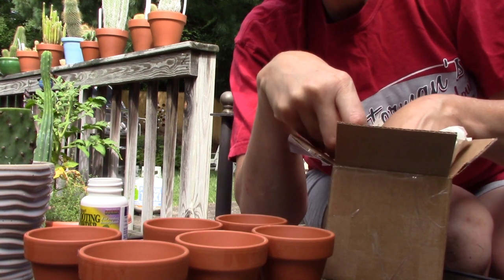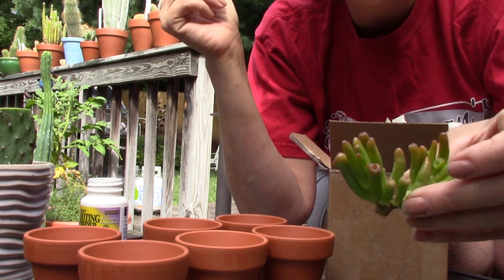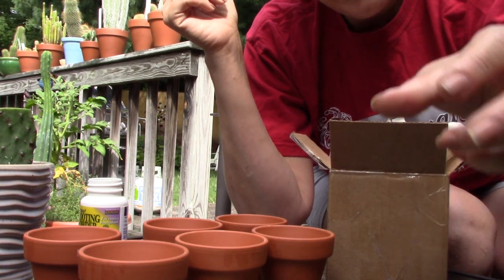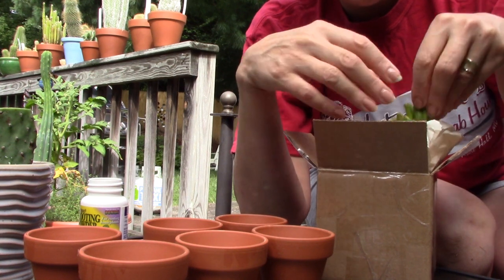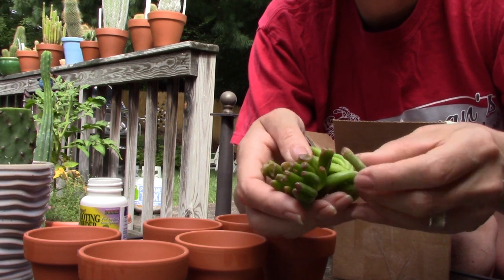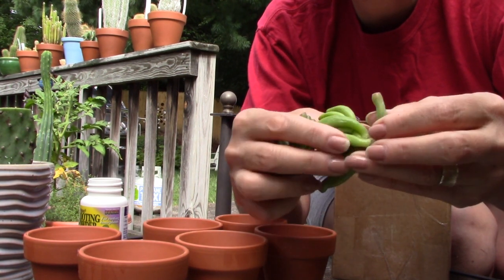This was an eBay listing for five, but it looks like they have sent seven. Many times I have found that these eBay sellers will put an extra one in, which I think is very nice. I guess they want to make sure that you end up with at least five. So I have gotten seven.